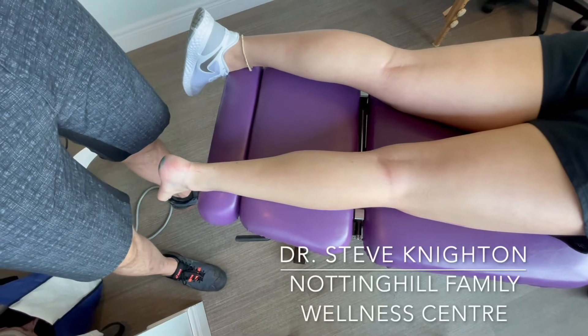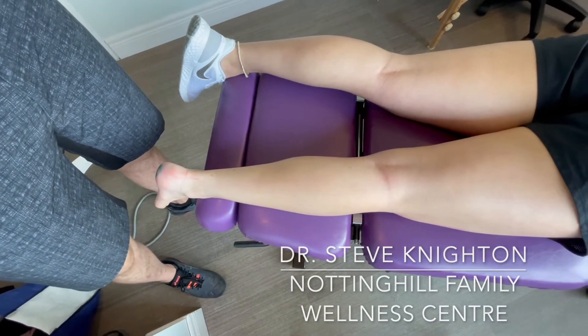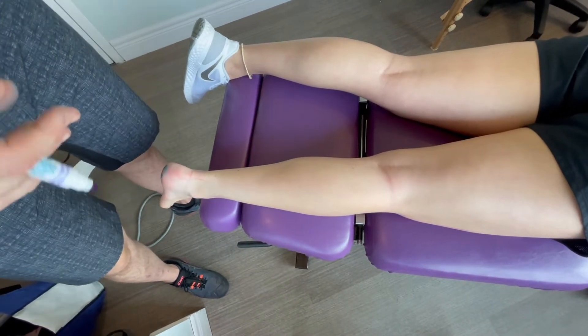Hi, I'm Dr. Steve Knight and today we're going to go over plantar fasciitis, Morton's neuroma and the anatomy of the calf and the lower foot.